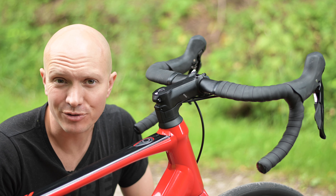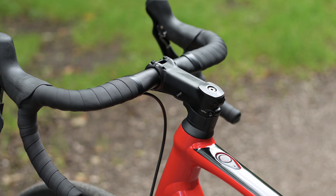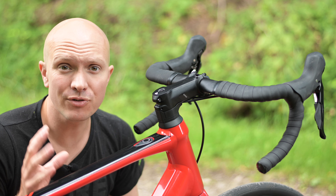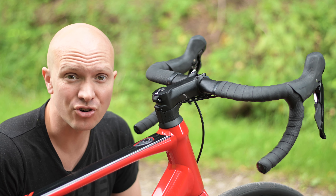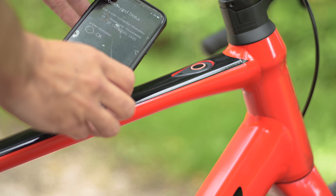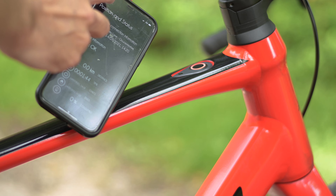The eagle-eyed amongst you may have noticed there's no display unit on this bike. The reason for this is that Mahle figures that most of us carry a powerful computer and GPS around with us all the time — a smartphone — and they've developed a wide-ranging app that works as a cycle computer with mapping, a control unit for the bike, and also has numerous other features. It's even possible to track your bike when you're not with it; it'll tell you the last position it was switched on, plus the date and battery levels.